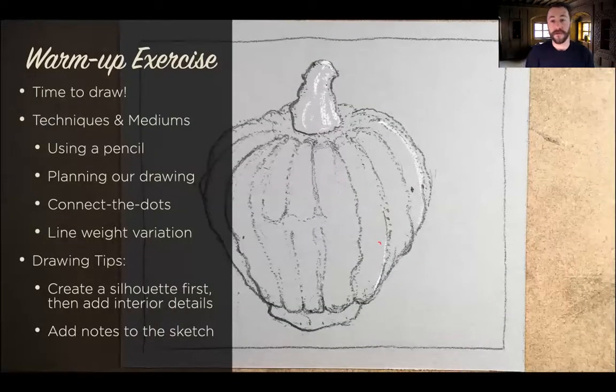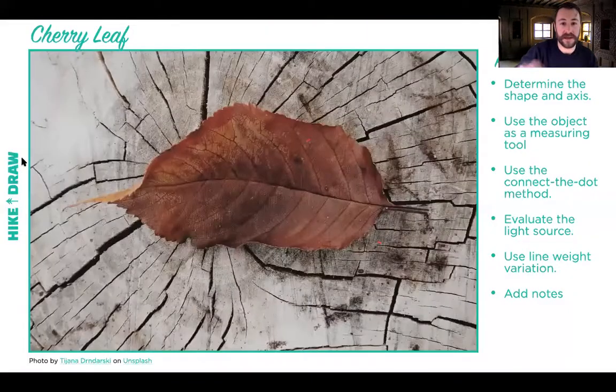For our first exercise, we're going to warm up using the first reference photo. I'm going to teach you the drawing system that we use here. We have a reference photo of a dried-up cherry leaf — it's wintertime, so most leaves look like this now unless it's an evergreen species. I'm going to go ahead and share my top-down camera now. Here is my top-down camera.